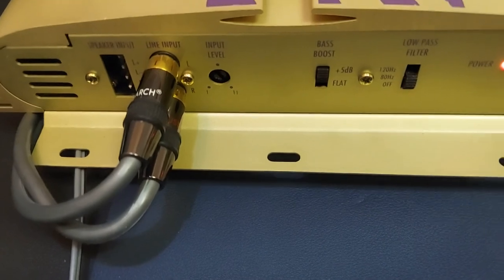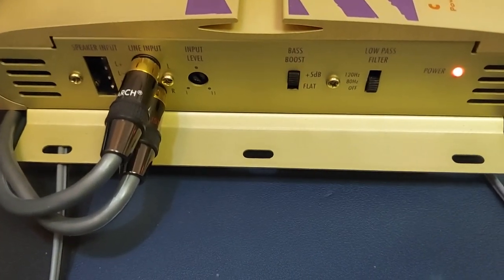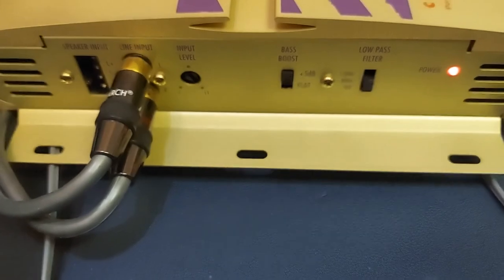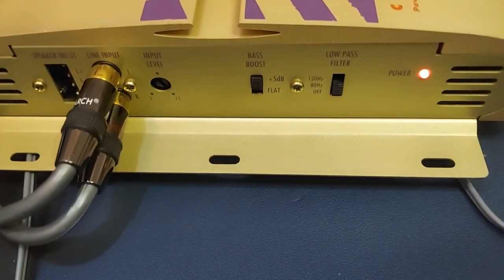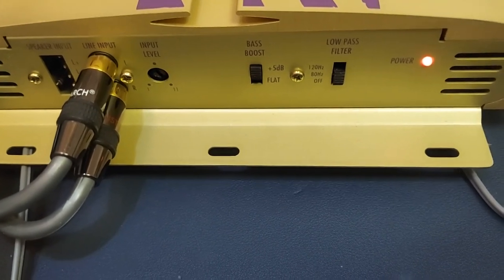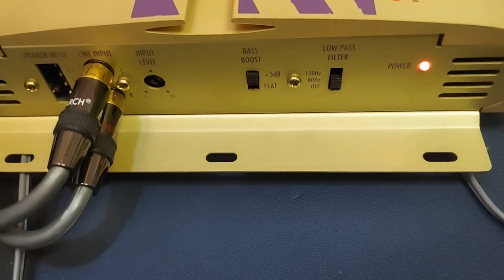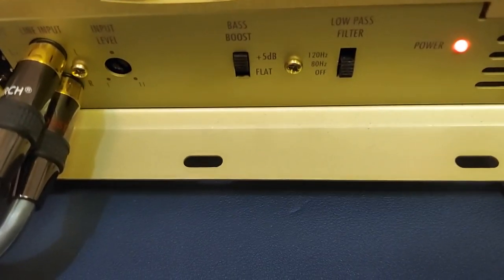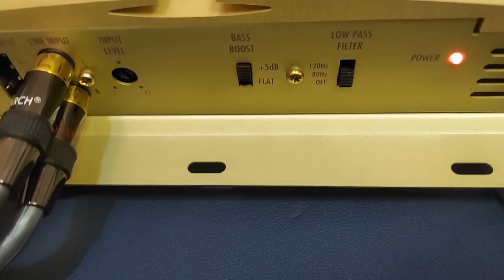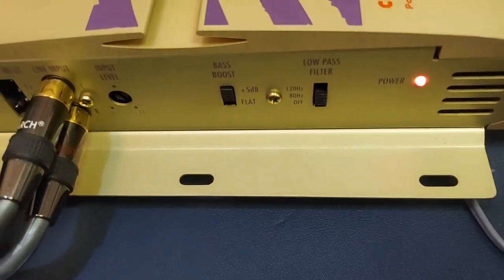On this side, as you can see, that's the RCA connection. Next to it is the input level adjustment control. It has bass boost — either flat or 5 dB. Next to that is the low-pass filter switch. You could have it off, at 80 Hz, or 120 Hz. And your LED for your power.